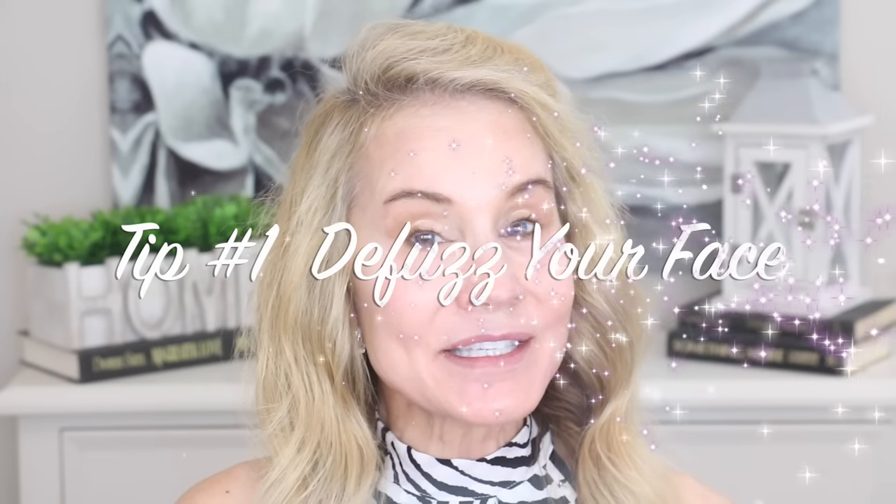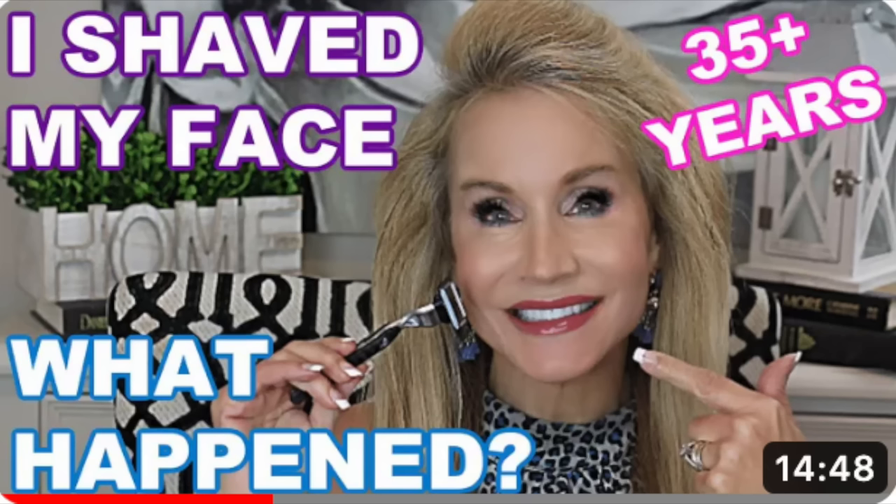Tip number one is to defuzz your face. Any place with excess hair, especially all over your face. I normally shave my face in the morning — I'll link some videos below about my 30 plus years of face shaving. If you're reluctant to shave, this is the Flawless tool — it has a wide head and you just gently run it all over your whole face to defuzz everything.